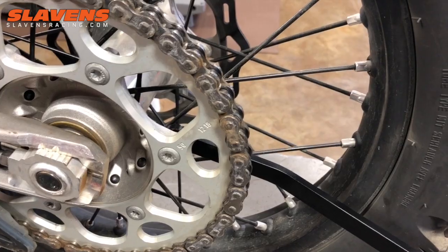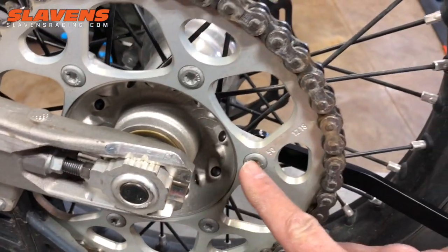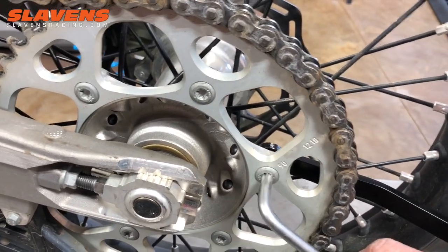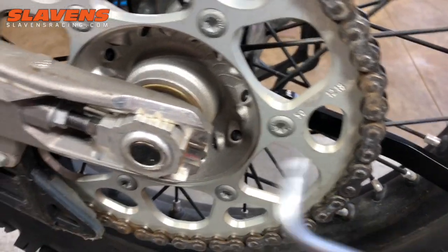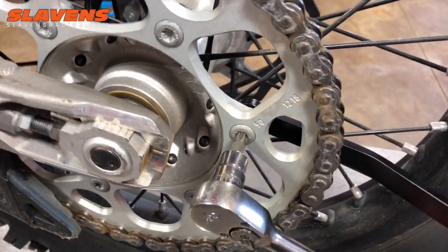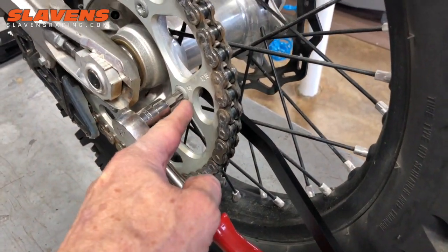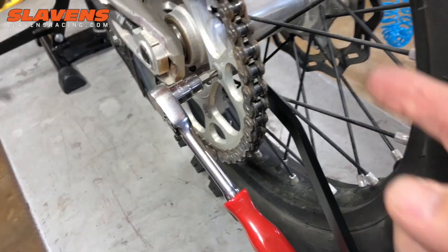The correct way to tighten a sprocket bolt is to hold onto the head of the bolt with a wrench. This is a Torx wrench — some of them are Allens. I prefer to use a ratchet with a Torx bit on it. You hold the red handle there, so you hold the Torx head side, and then you tighten the nut side.